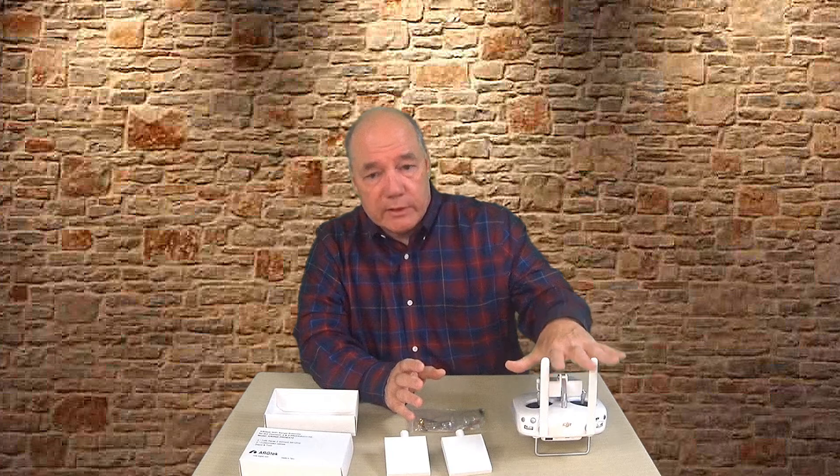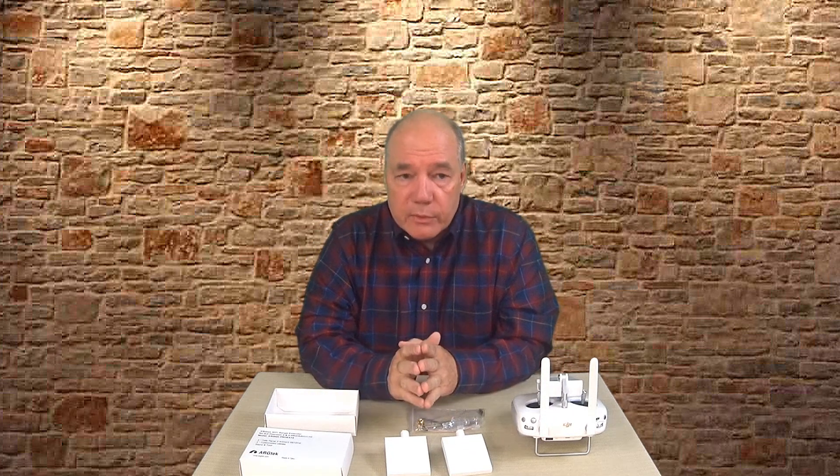There's no modifications to the drone. The only thing you're doing is changing these two antennas for these two antennas and enjoying the benefits of a stronger signal. Very simple kit to install.